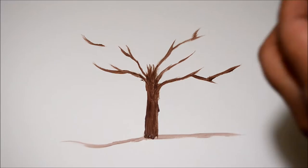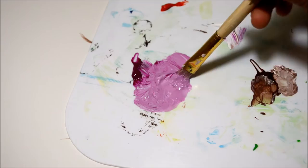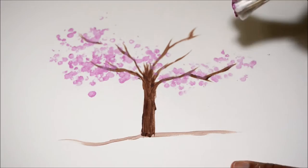After that I took some colors — magenta, red, and orange. After mixing up these colors with some white and water, I dipped the cotton swabs into these colors and started painting onto the tree. This doesn't need any pattern. I started by painting from the branches, dabbing the cotton swabs all over the place.